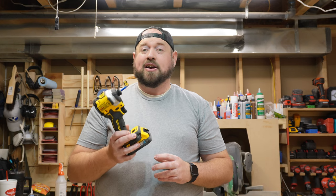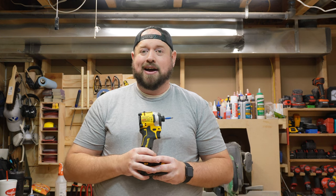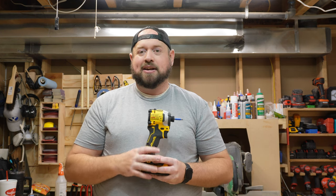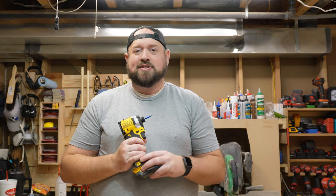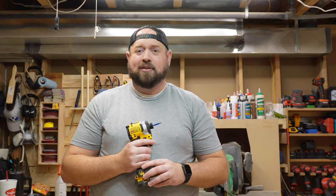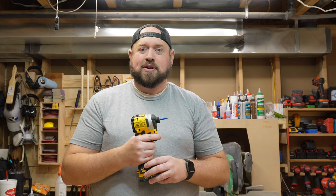So there you have it. While it may not be the biggest or most powerful impact on the market, it does compete with the bigger, more premium impact drivers, coming in at the smallest size you can get — really nice, short and compact, lightweight and ergonomic. I think it makes a great addition to anybody's lineup. Thanks for joining us here on Tinker With Tools. If you like what you see, go ahead and give us a like, and if you want to see more, hit that subscribe button so you can be notified next time we launch videos. Until next time, this has been Tinker With Tools — go out and enjoy your time in the shop.